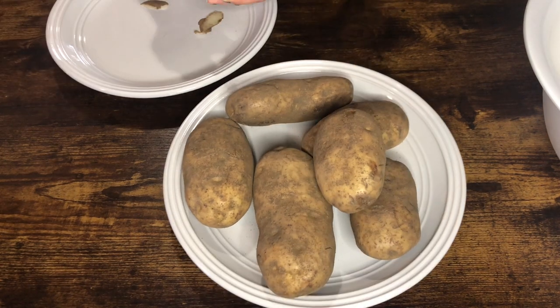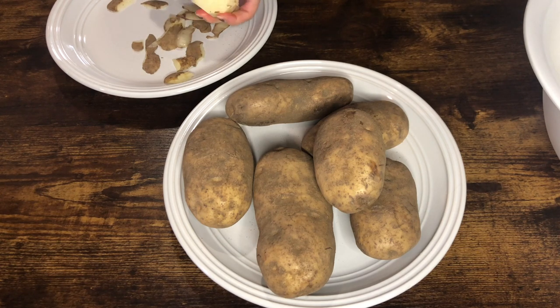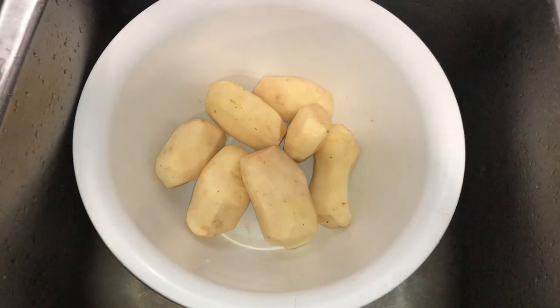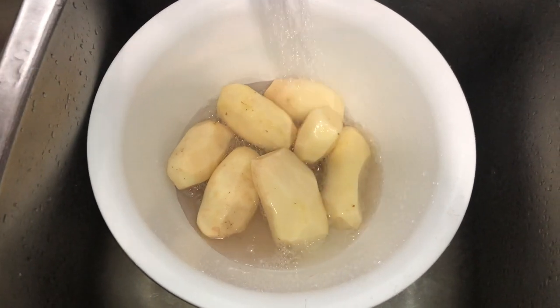Start by peeling the potatoes — I will list the exact measurements down below. After peeling the potatoes, rinse them really well to avoid browning.